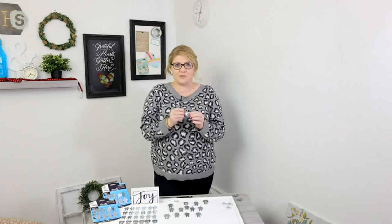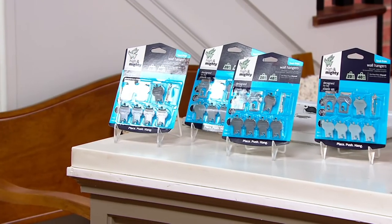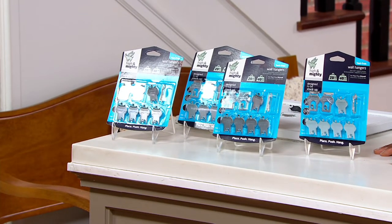It's really just that simple. It's great to have a pack in the kitchen junk drawer, a pack upstairs. You can do gallery walls whether you're renting or not, because you're not leaving giant holes or anchors behind or needing any tools. You're just placing, pressing, and you're ready to hang.